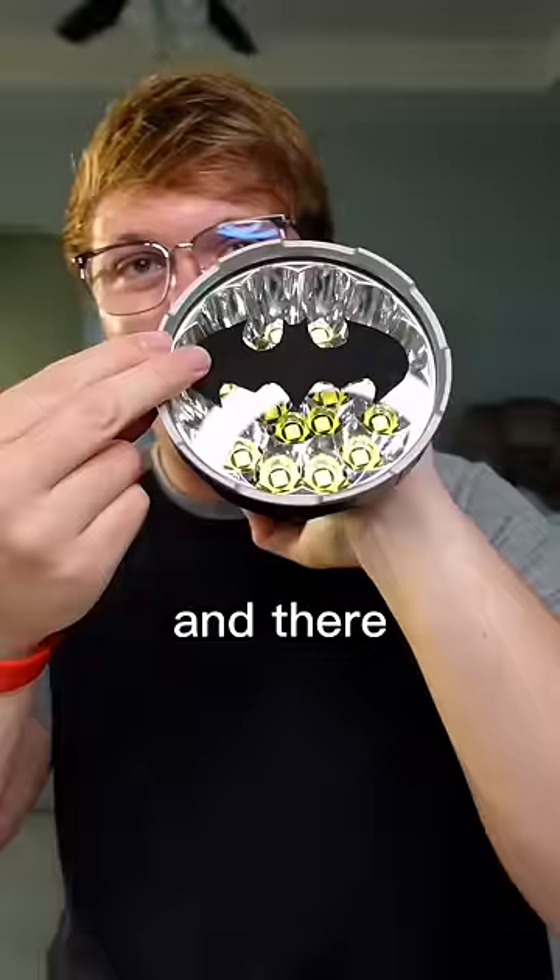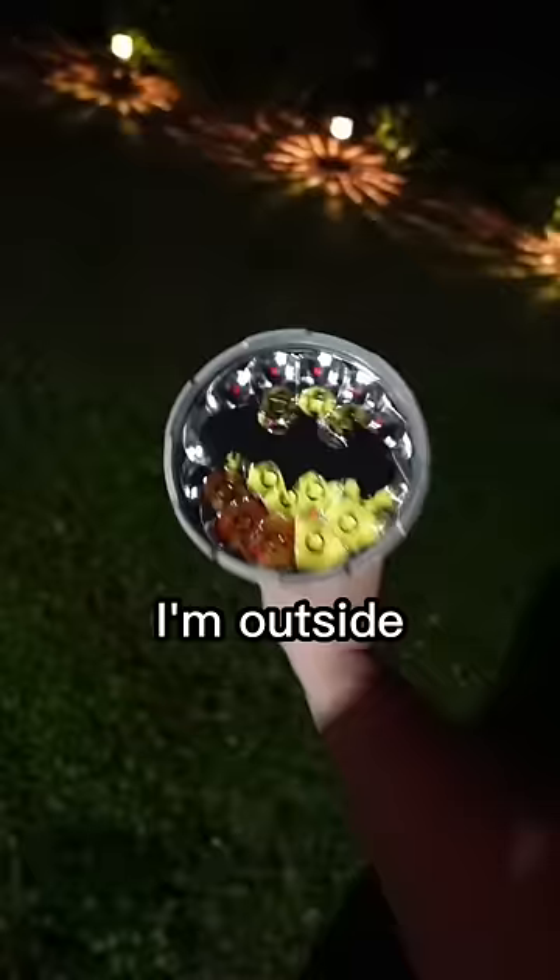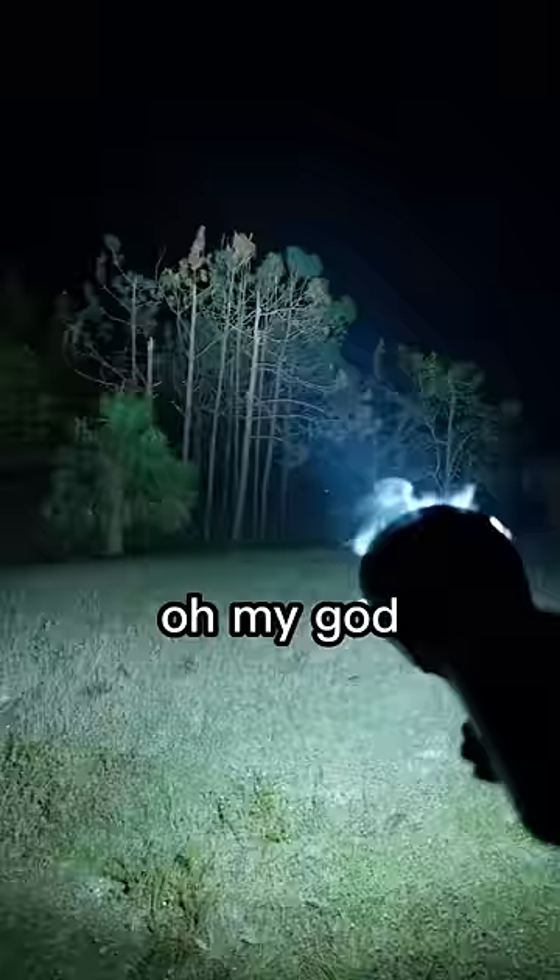Now it's time to shine it and see if it actually works as a bat signal. I'm outside, it's ready to go. I'm just gonna shine it over there in that general direction. Turning on the homemade bat signal with the world's darkest paint in three, two, one...